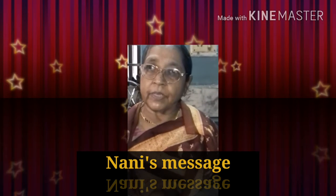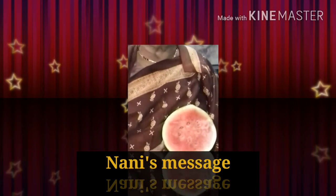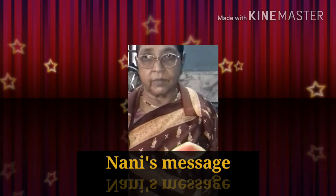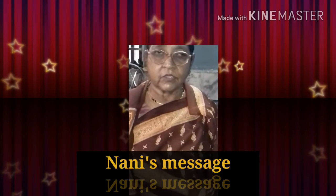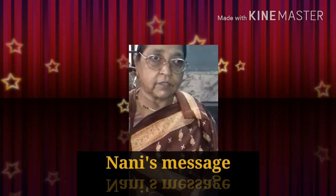Today I am going to make a cool drink from watermelon. It's not exactly a cool drink — it's just a drink. If you want, you can make it cool, or if you want, you can take it just like that to refresh yourself. Let's go and see what things are required for it and we will proceed.